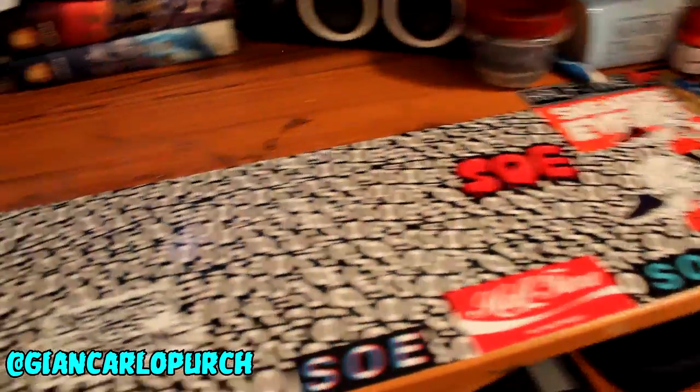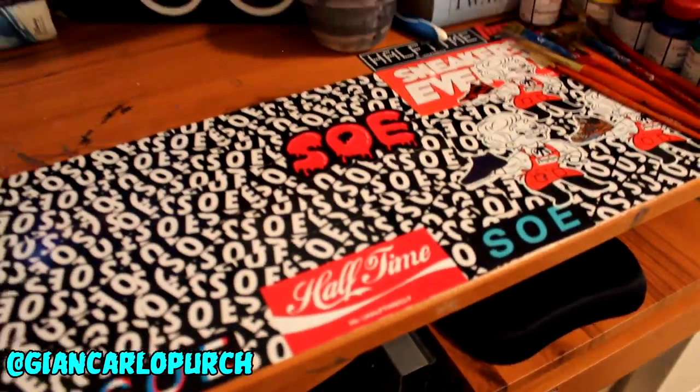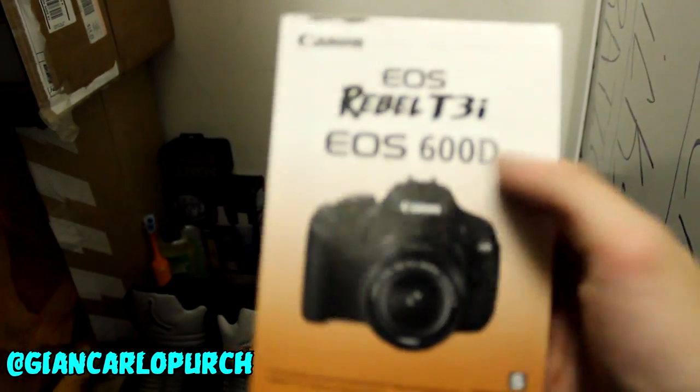I'm trying to fill this whole desk up with stickers, so let me know if you have any — maybe a Supreme sticker or some dope sticker that would look good on the desk. I'll give you a shoutout in a future vlog. What's funny is I noticed in the car earlier that this Canon T3i Rebel — everything is in Spanish! I need to be able to use this thing.